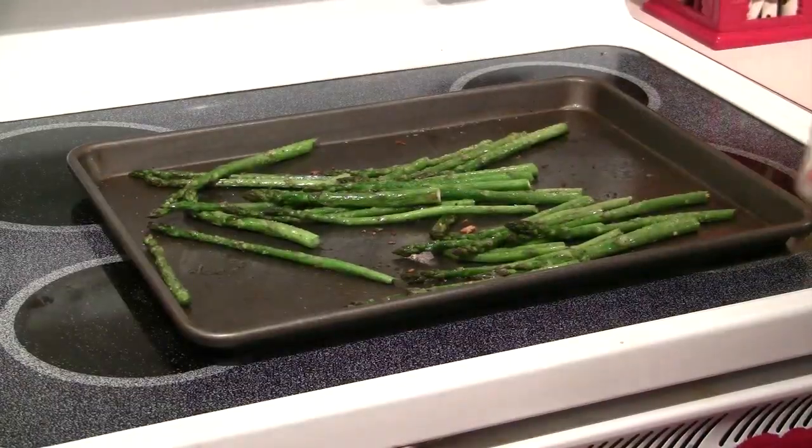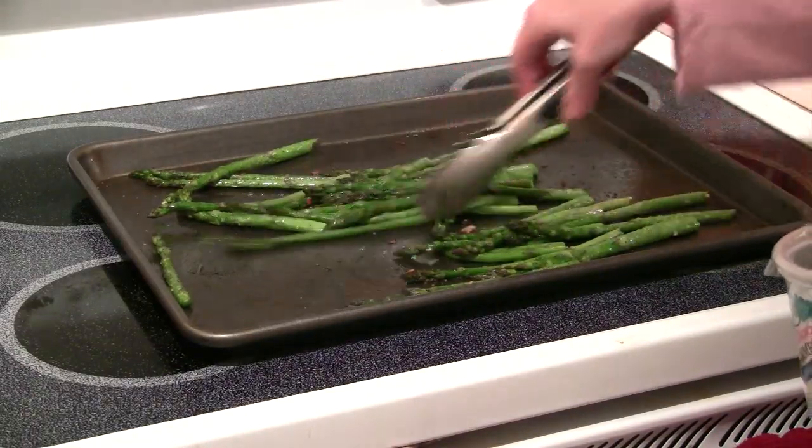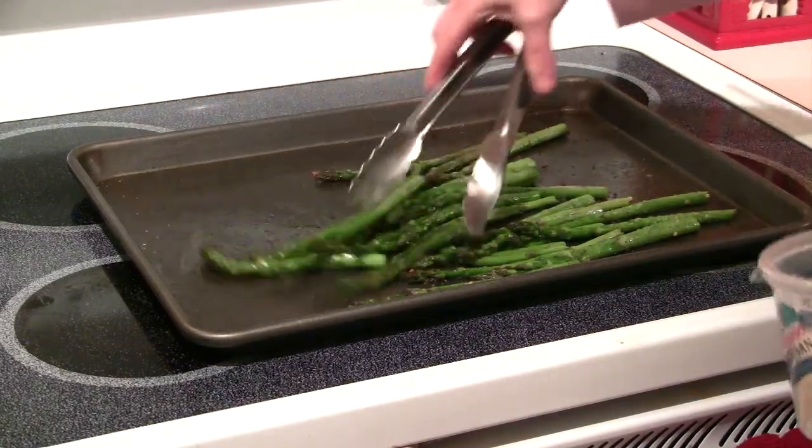After another three minutes of cooking, I don't like my asparagus totally soggy, so these look just about the way I like them.